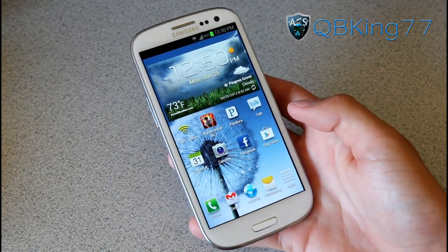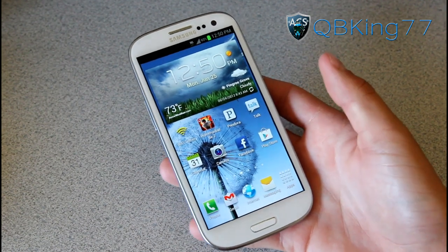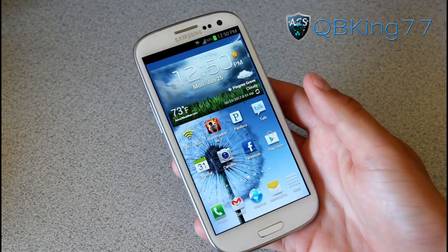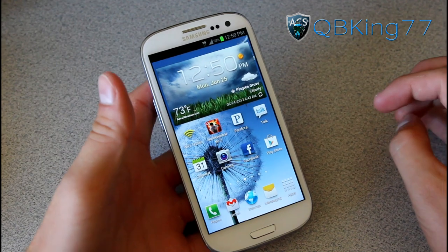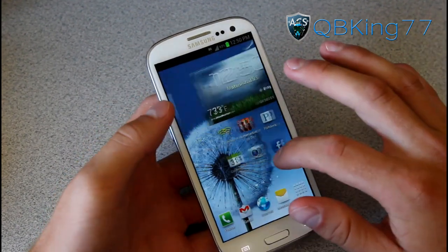Hey everyone, QBKings77 here from ACsyndicate.net, here to continue my full review on the Galaxy S3. Be sure to check out part one if you did not. I'm getting into a lot more awesome features with the Galaxy S3 in this part two. There's so many to go over that I had to make this into two parts as usual.